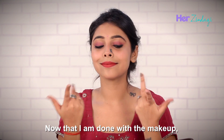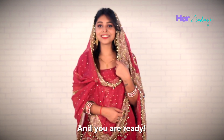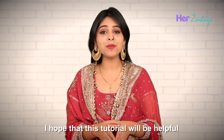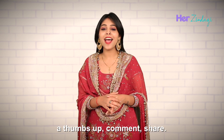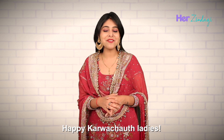Now that I am done with the makeup, I will be wearing the jewelry. And here you go, you are ready! That's all in this video. I hope that this tutorial will be helpful for you to get ready on Karva Chauth. If you like this video, do give it a thumbs up, comment, share, and do not forget to subscribe to Her Zindagi's YouTube channel. Happy Karva Chauth, ladies!